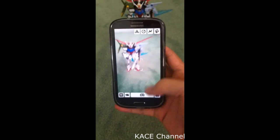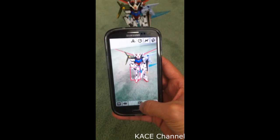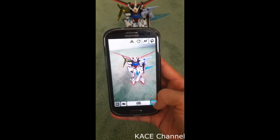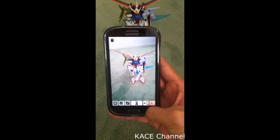And now, try to take a photo again. And there you go — I can take a photo without having a shutter sound.